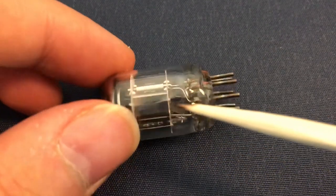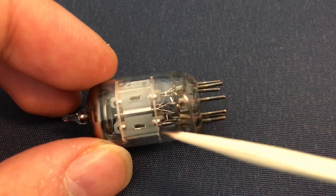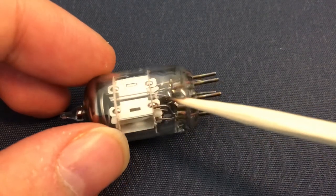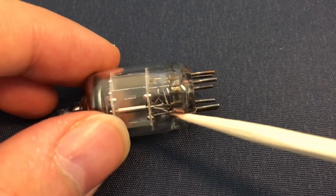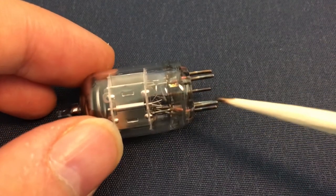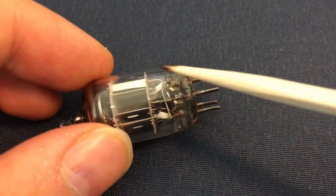Each diode also has a heating element, so these two white wires are the heating element of this diode. In this case the heating elements are connected in series. One wire goes to the output pin, the other comes from underneath and goes through the second heater element, then the other wire goes out from the external pins. So basically two pins are used to supply current to both heaters of the two diodes.